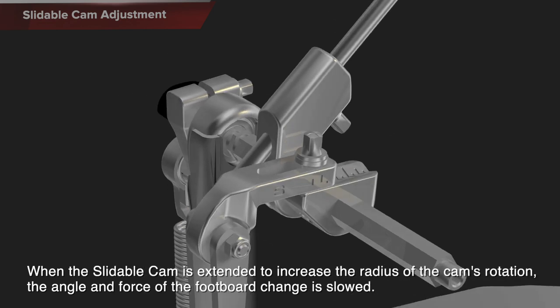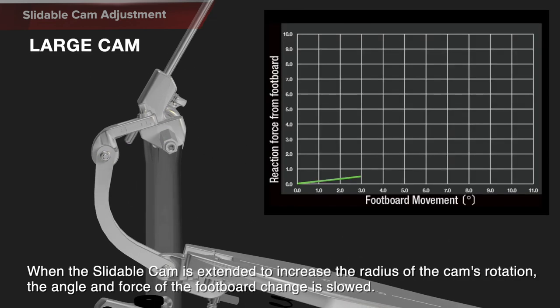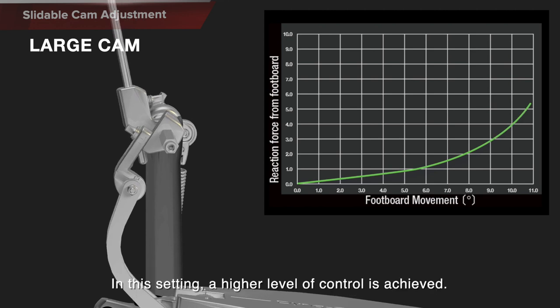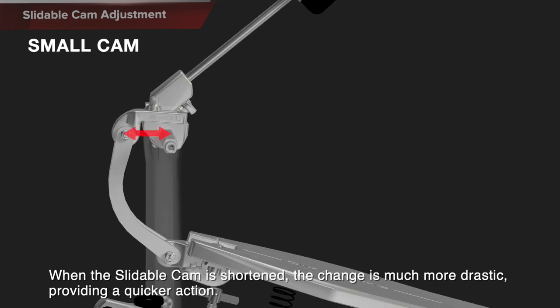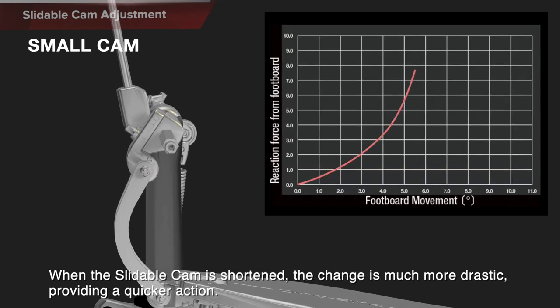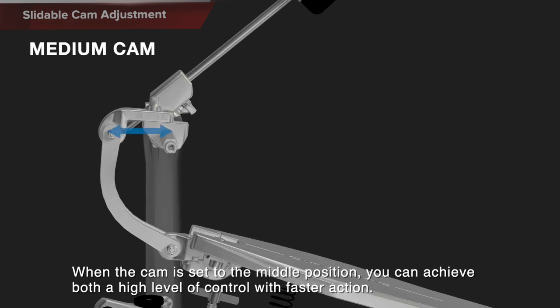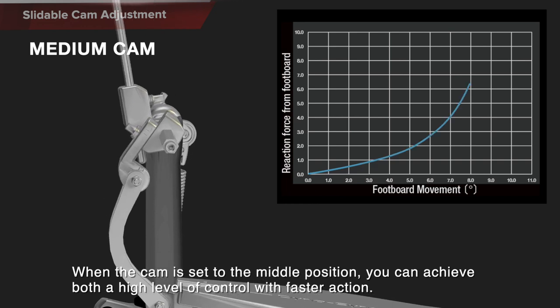When the slidable cam is extended to increase the radius of the cam's rotation, the angle and force of the footboard change is slowed — in this setting, a higher level of control is achieved. When the slidable cam is shortened, the change is much more drastic, providing a quicker action. When the cam is set to the middle position, you can achieve both a high level of control with faster action.